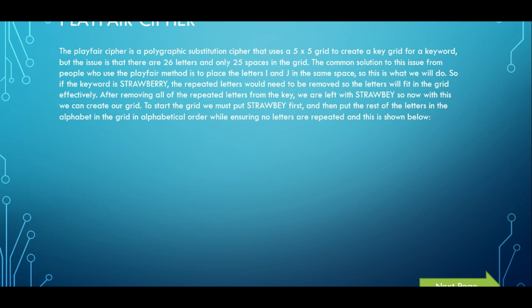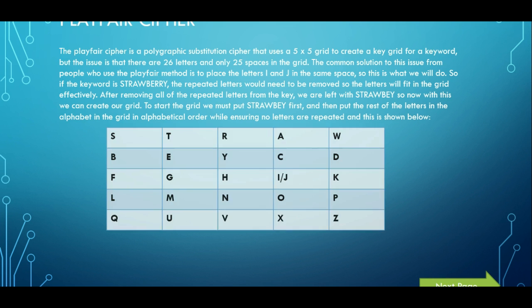We put STRAWBEY right at the start, and the letters that come afterwards are the letters that haven't already appeared. As you can see, STRAWBEY is right on the top row. Then the rest of the letters are letters that haven't appeared in the keyword. So obviously we have C, D, F, G, H. As long as there's no repeats of letters we've already put in, we successfully come to a table where all 25 spaces have been taken up.